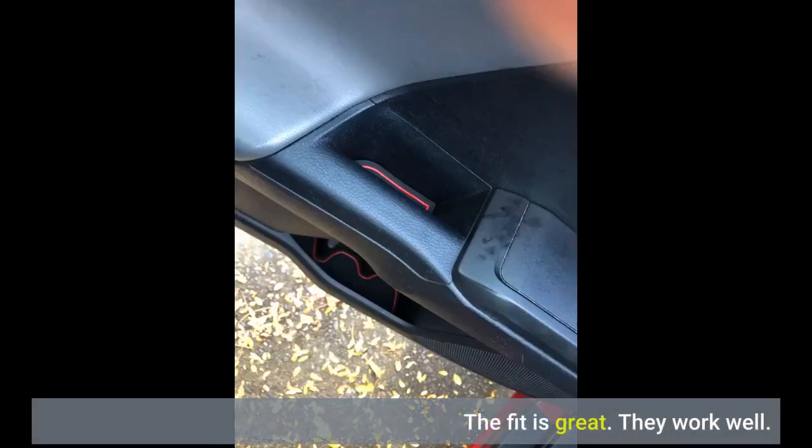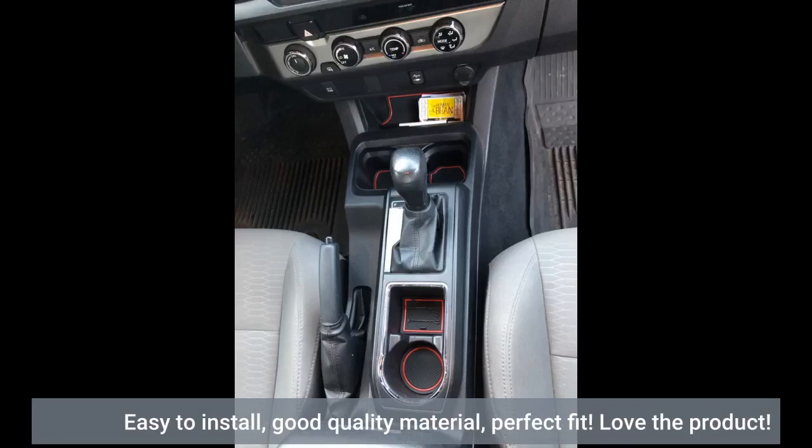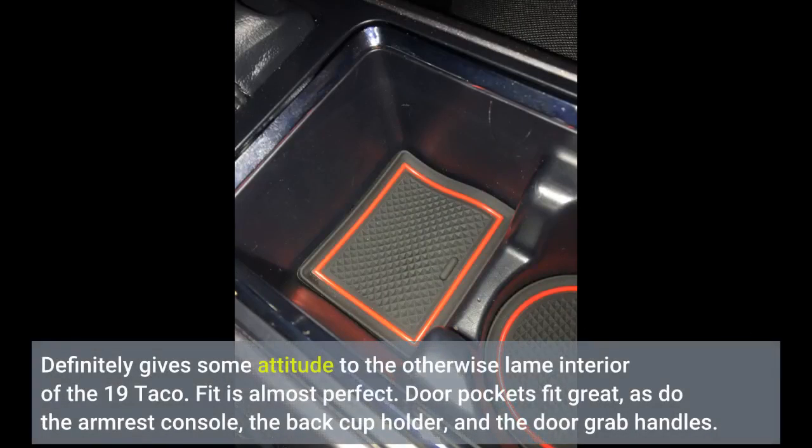The fit is great. They work well. Easy to install, good quality material, perfect fit. Love the product. Definitely gives some attitude to the otherwise lame interior of the 19 Taco.